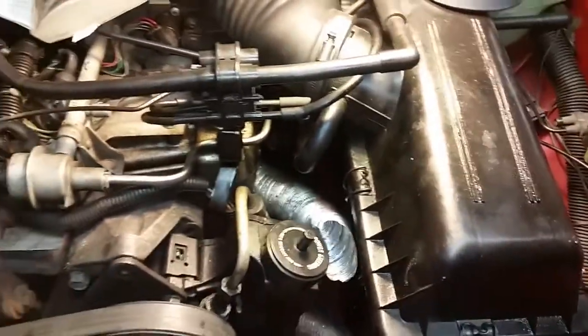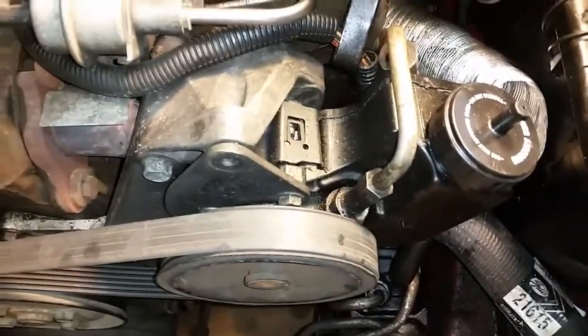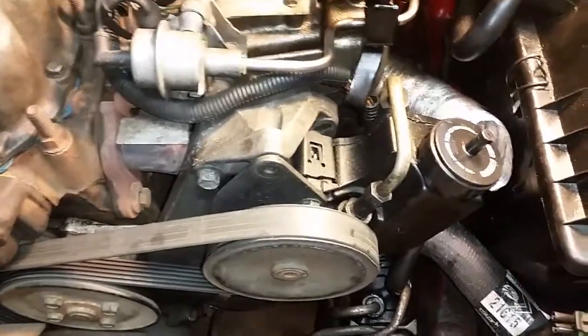I watched some other videos saying you had to take the airbox off, but I didn't find that necessary at all. So on the older model Cherokees — mine's an 88 — this should do the trick for you. Once again, an easy way to remove or loosen the serpentine belt. Thanks for watching.